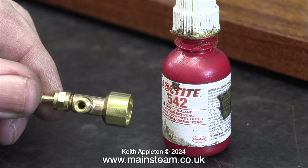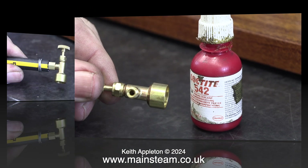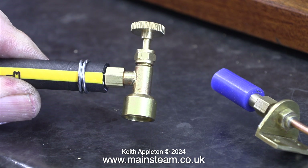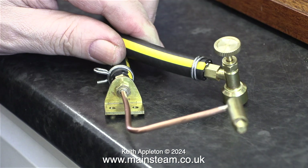I applied some Loctite 542 to the thread. Here's the finished job with the piece of gas hose connected to my adapter, which in turn is screwed very tightly into the canister adapter. I often use thick-wall silicone rubber tubing for this job, but here I'm using proper flexible gas piping. With these strong spring clips at each end, I really don't think these are going to leak.